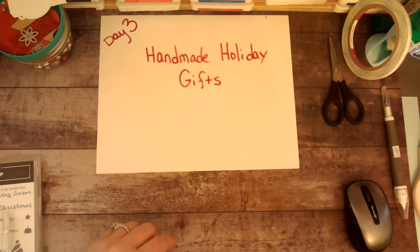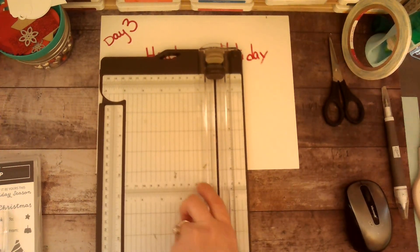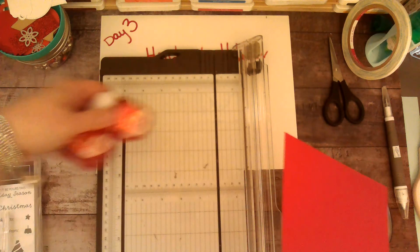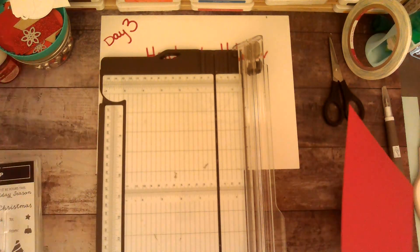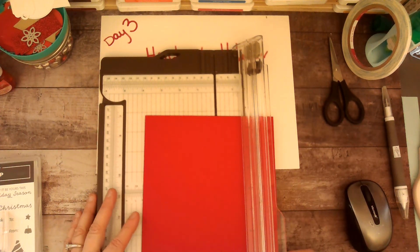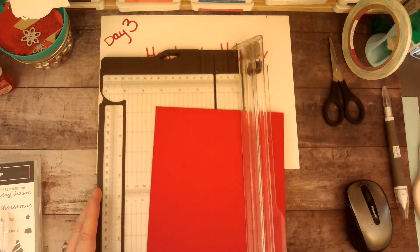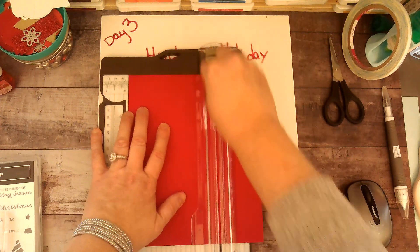You're going to need your paper cutter trimmer, and you're going to start with a piece of cardstock. I'm making ones with the Winter Candy Apple scent, so I'll use my Real Red cardstock — Sweet Sorbet would also work really well. You're going to cut your cardstock to four and three quarters by three and three quarters.